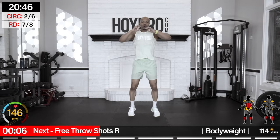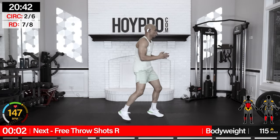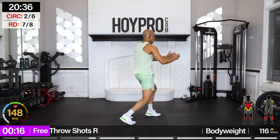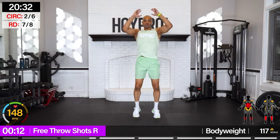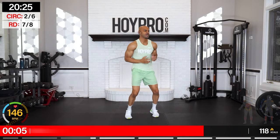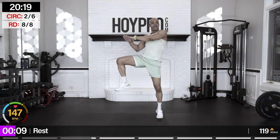Free throw shots towards the right. That's what I'm talking about — grab and shoot, catch, yeah, fighting forward, locking that core, sneaking in that ab work. One more — breathe. Good.